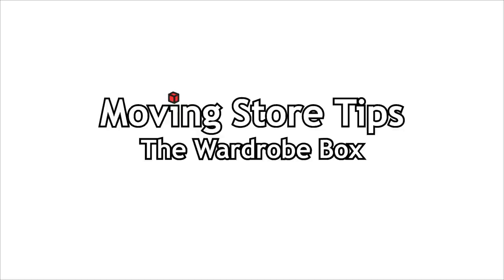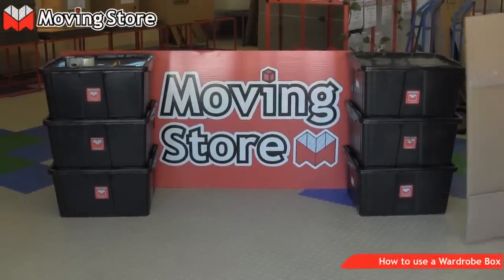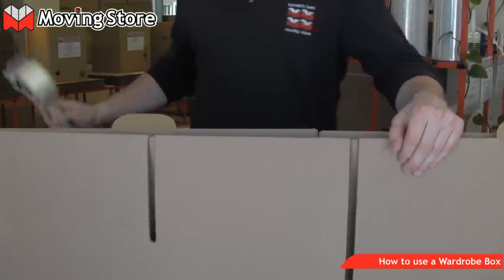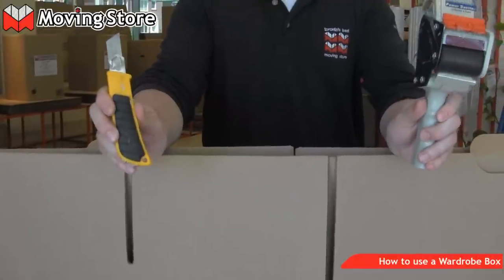The Movie Store presents how to build a wardrobe box. To build a wardrobe box, all you require is a tape gun and an exacto knife, like this one.